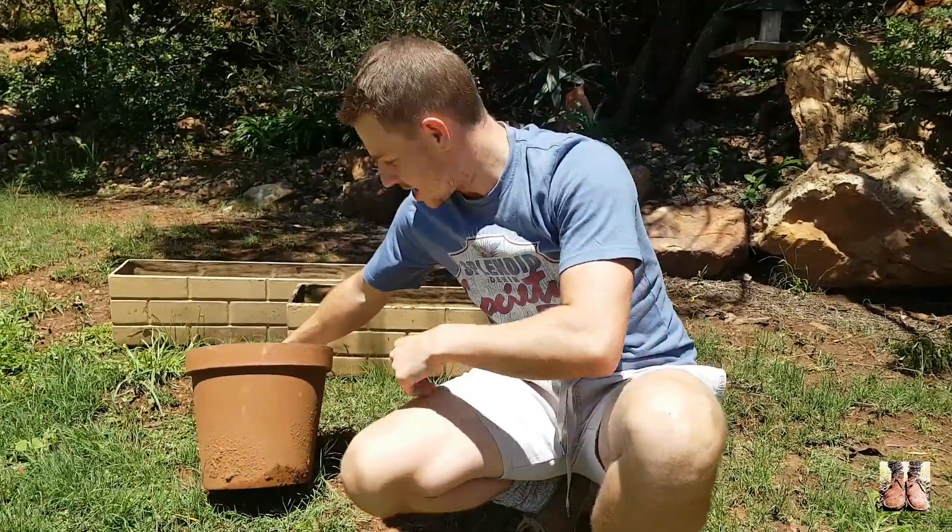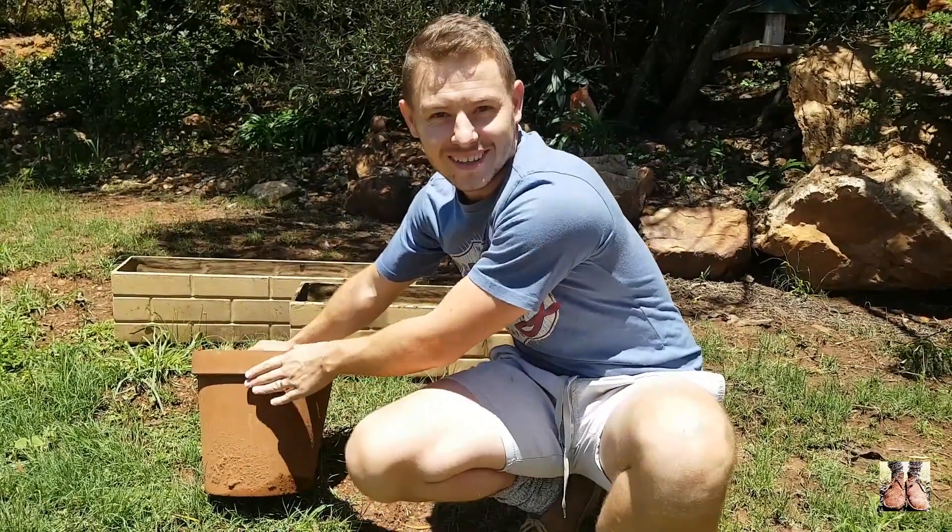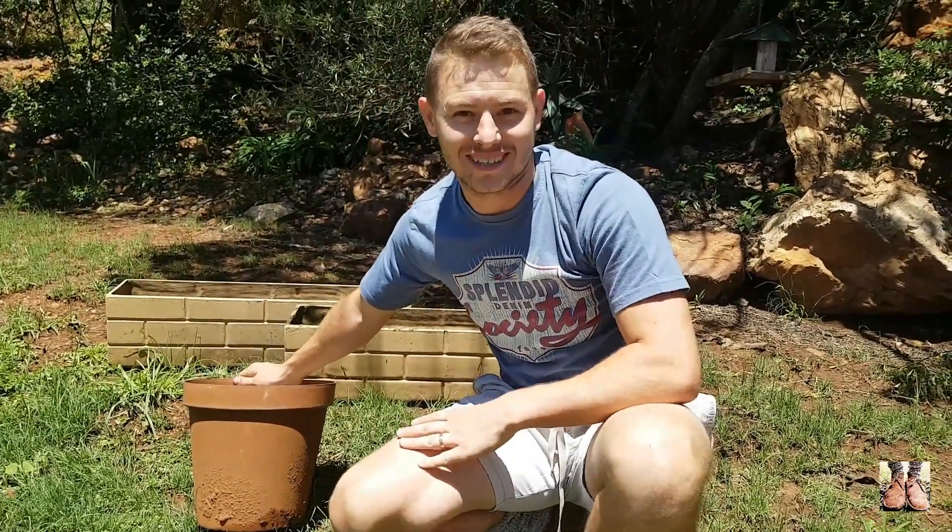Good day and welcome to the South African Lawn. However, today won't be about lawn — it'll be about how to renovate your old pots. We're gonna make a gem out of this mess. For all the guys looking for lawn tips, sorry, nothing in this episode. Maybe you want to exit now, or maybe you want to keep watching and see something interesting.